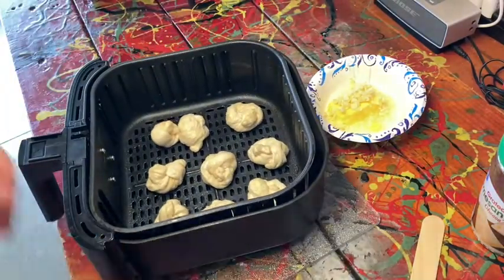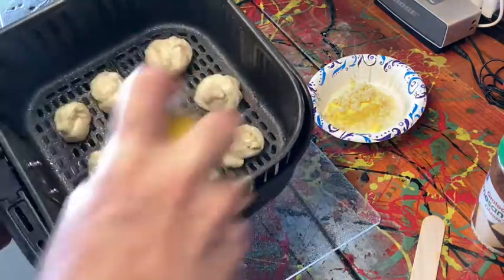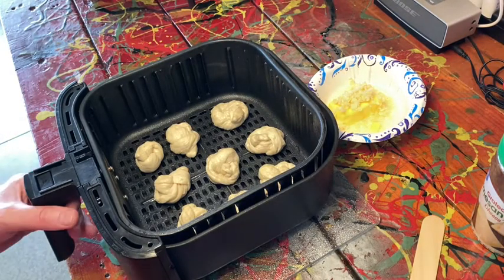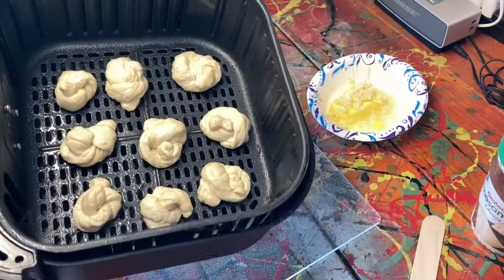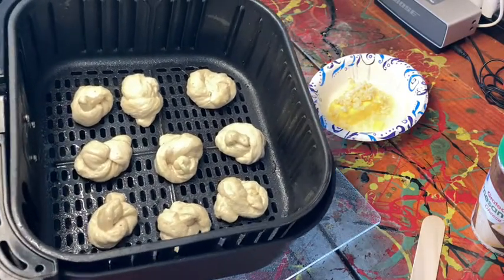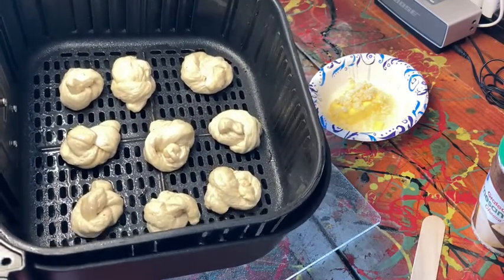I'm going to give them one more shot of spray oil. So we're ready to go. These are going to go into our air fryer — you don't have to preheat it. Give them eight minutes and check them, because these temperatures vary and I don't want to burn them. You do not want to burn the knots. Golden brown is what we're looking to achieve here. We'll be back shortly to see how we're doing.